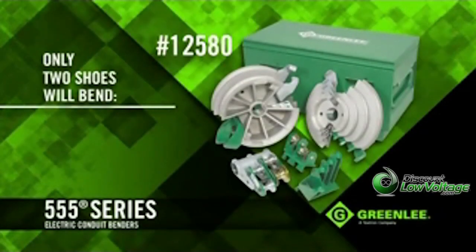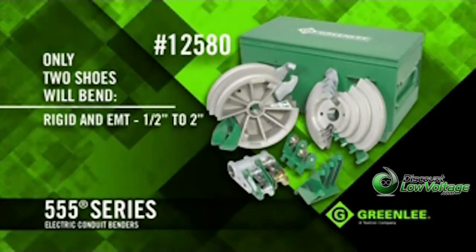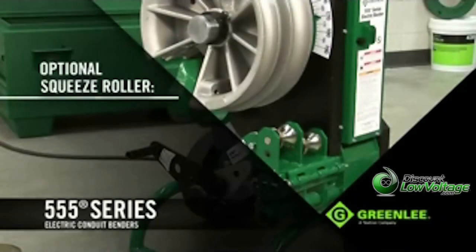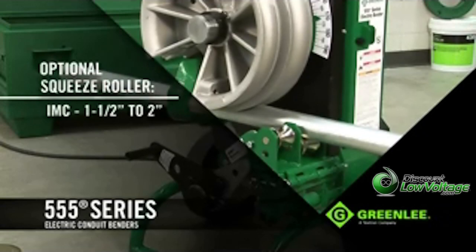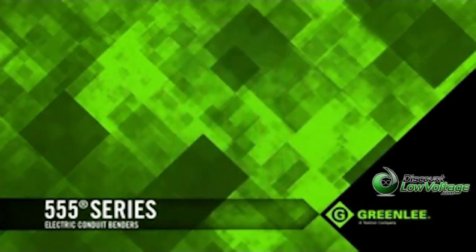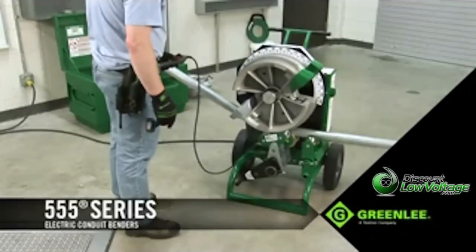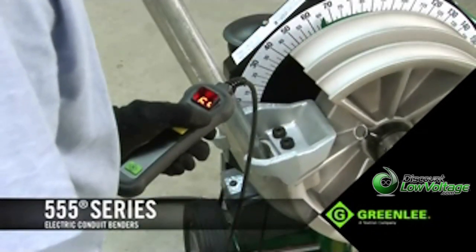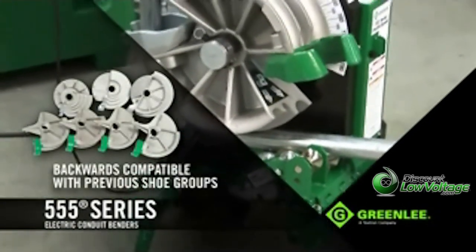While the Triple Nickel requires only two shoes to bend all rigid and EMT from half-inch to two inches and IMC from half-inch to 1¼ inches, there are a variety of additional accessories for specific bending needs. To bend 1½-inch to two-inch IMC, an optional squeeze roller is available, and to bend PVC-coated rigid conduit there's an optional shoe and roller set, making the DX an extremely versatile machine — especially for contractors replacing their existing 555, as the new unit is fully backwards compatible, allowing you to get more life out of the existing shoes you own.